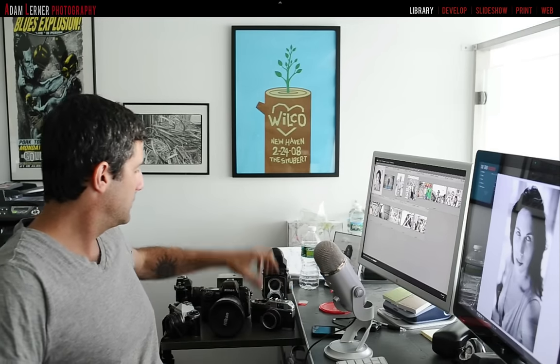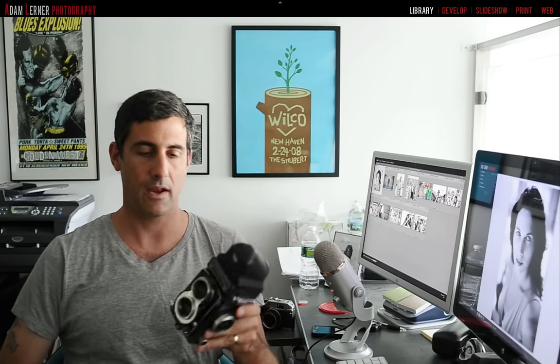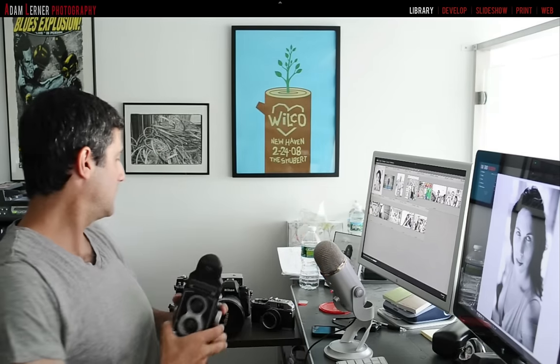This is a Rolleiflex — a 1960s or 70s medium format film camera that shoots 120mm square format film. This camera is fully manual and quite a lot of fun. This one has the pentaprism as opposed to the waist-level viewfinder, which I find a bit easier to use. It even has a pistol grip you can attach to the bottom. The whole ensemble looks a little nutty, but it's an original accessory.